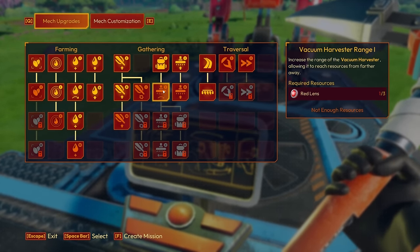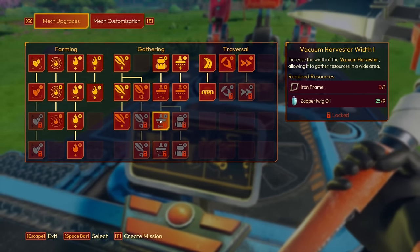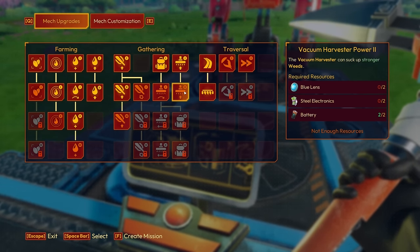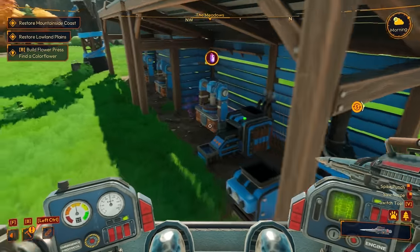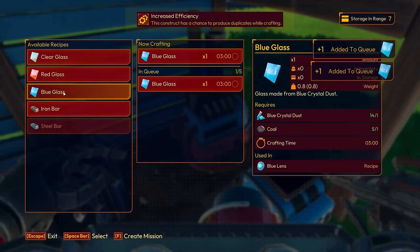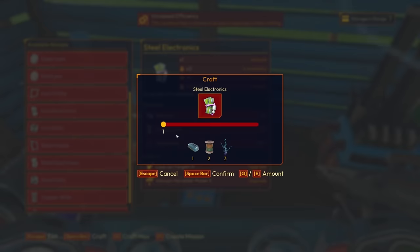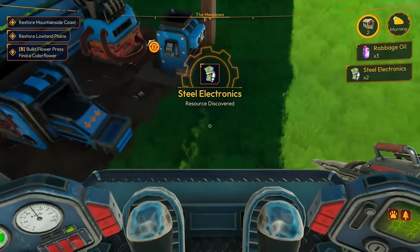Let's grab these red lenses and go get our irrigation hose upgrade — that's what we need to get the next area cleared out. Irrigation hose power — maxed out! Then just two more red lenses for vacuum harvester range, which I'm not super worried about. Vacuum harvester power needs two blue lenses and two steel electronics. I don't have any blue glass made, so let's get a whole bunch of that queued up. And two steel electronics — got them right there.